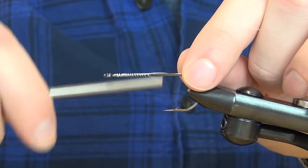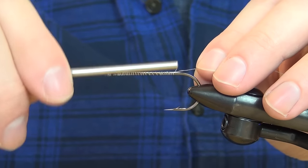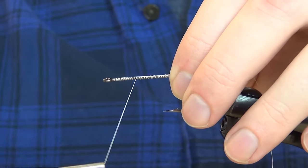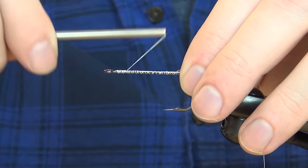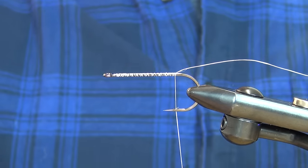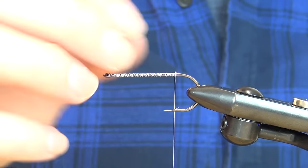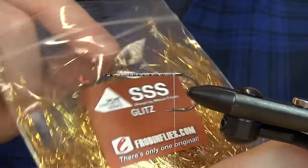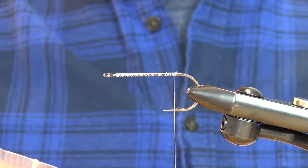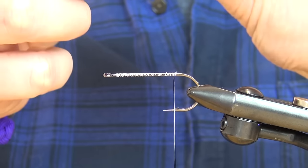I'll link all the materials that you need. To start, I'm putting down a layer of thread, going back to about the barb of the hook and then back up again, then back down once more. This gives me a solid base to get all the materials to stay there. The first thing to do is grab some of this dubbing — you can use any kind of dubbing that you like.